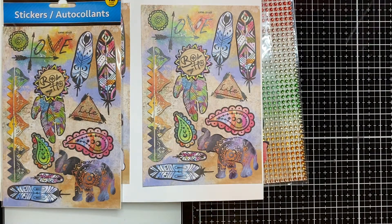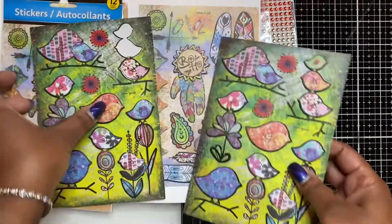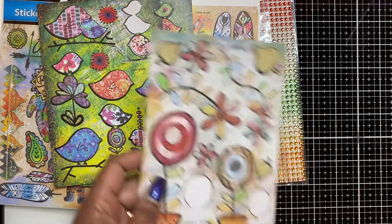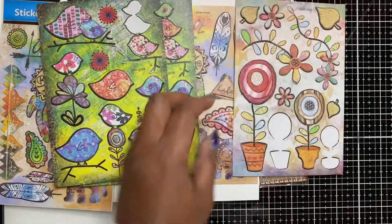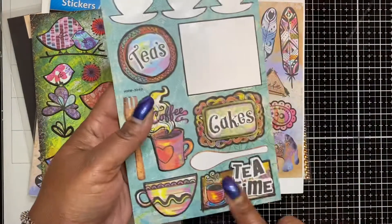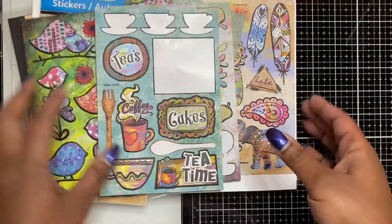I used the bird sticker — it looks like one sticker but I cut the birds into two separate pieces. I also used two flower stickers from a watercolor-type sticker pack. Then I used a coffee and tea theme sticker, and the three coffee cups that are now missing from the top of that pack — those are the stickers I used.